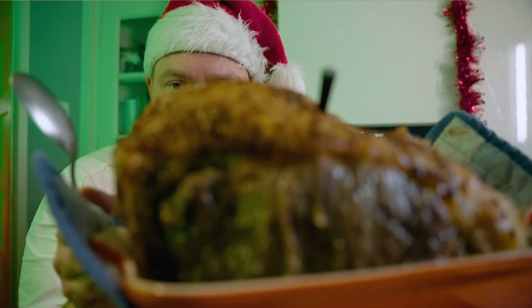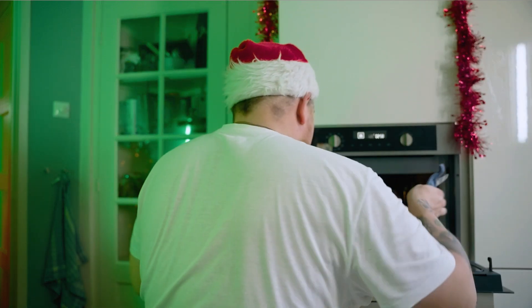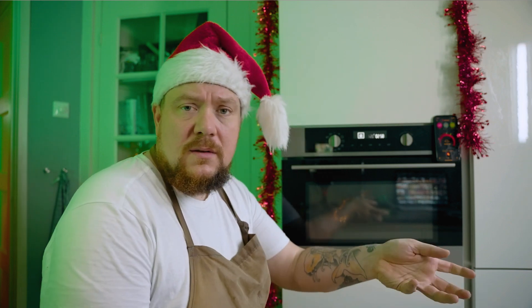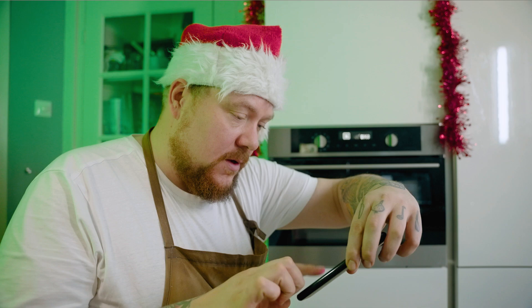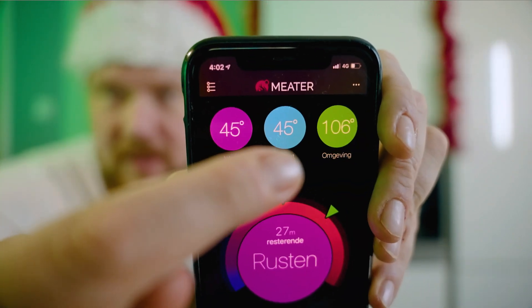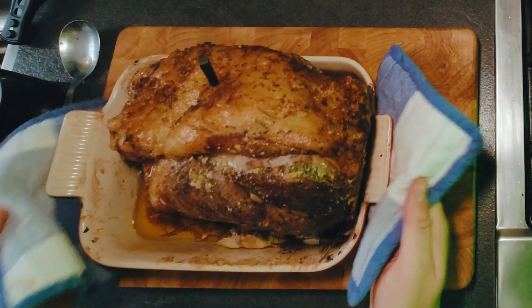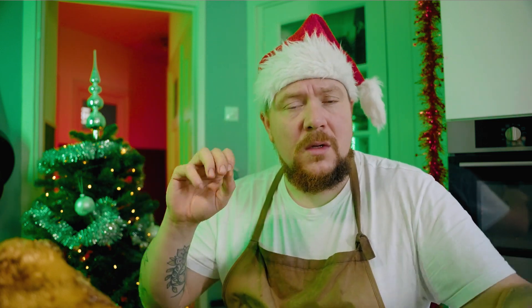A few minutes later — beetje boter eroverheen en doe hem zo in de oven. Wachten tot hij de juiste kerntemperatuur heeft bereikt, en dan kunnen we hem lekker snijden. Ons vleesie heeft een kerntemperatuur van 45 — hij is klaar! Hij heeft een kerntemperatuur van 45 graden en we willen dat de kerntemperatuur tussen de 50 en 52 graden ingaat. Dan is die perfect. En dat gaan we doen door hem heel losjes in te pakken in aluminiumfolie.